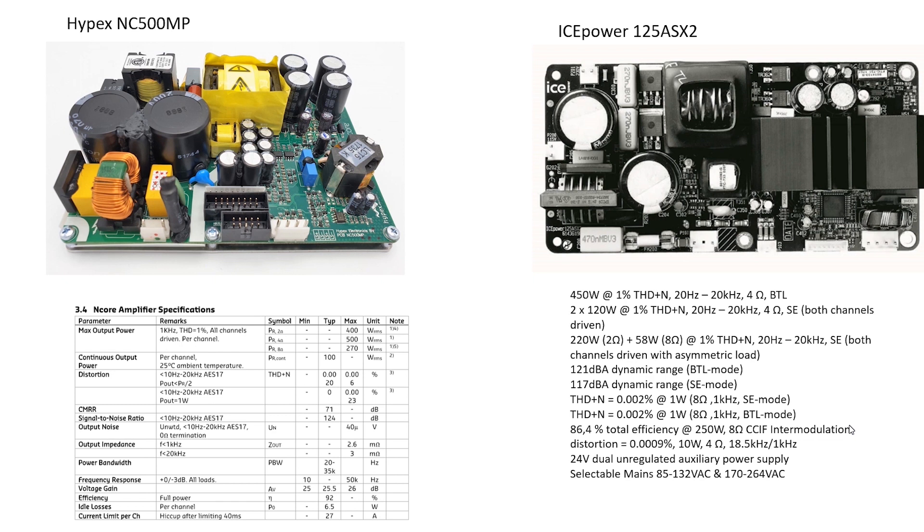After careful study of later-generation 500W-capable amplifier modules, there is a short list of two manufactured products: iPower 125A62 and Hypex Encore 500. By specifications, they are close, and each of them has its own advantages.